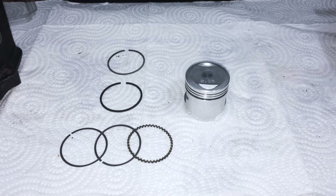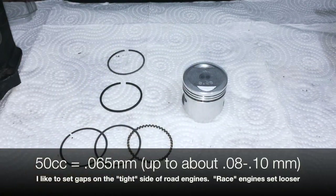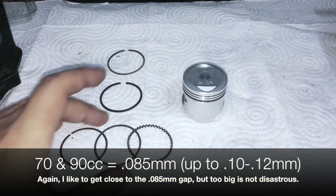If you are a novice builder but you can follow basic instructions, you can have a machinist do it - any machinist will know what we're talking about. The end gap for a 50 - you can see this is a 50 piston - is about 0.065 millimeters, and for a 70 or a 90 it's about 0.08 to 0.085. That's about what the proper end gap is.